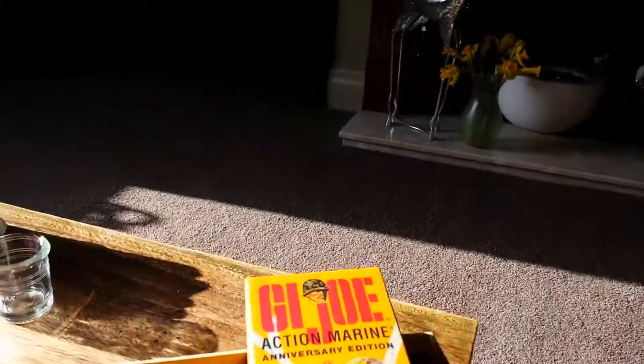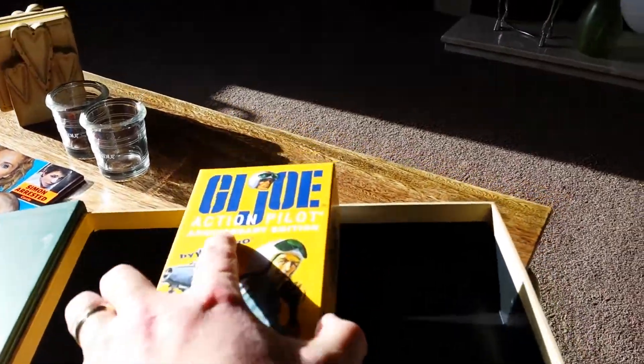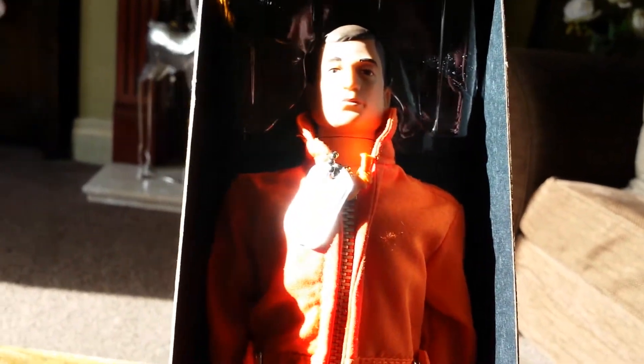Moving on to the G.I. Joe pilot — I absolutely love the pilot. You get your instructions as usual, a black pair of boots, and the standard blue hat, which is pretty good quality. You also get the dog tag. The sunlight is causing problems, but I don't get much sun in England, so I won't complain. They are absolutely fantastic figures — really nice.